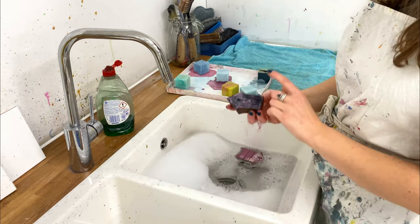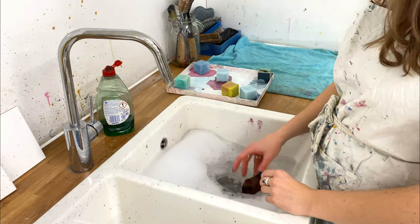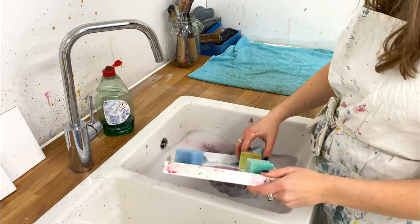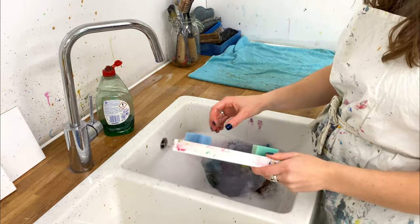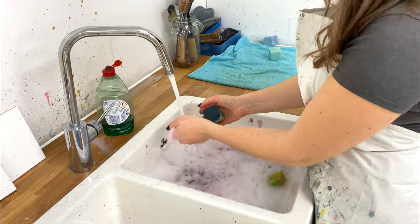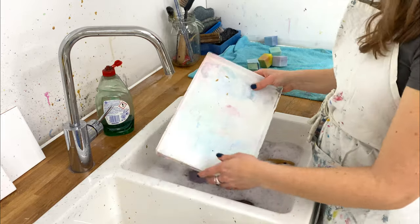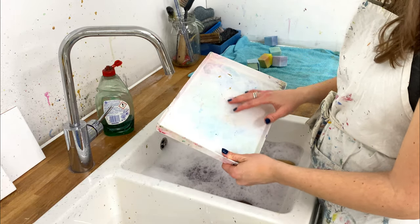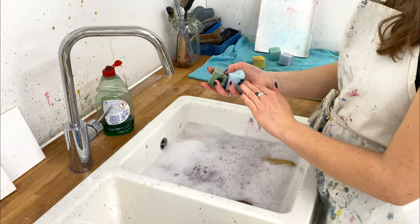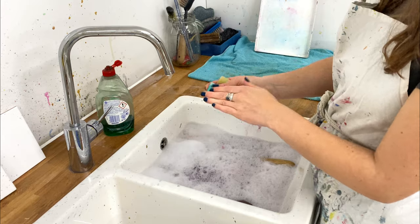You don't want to leave the blocks any longer than a couple of minutes because they are wooden and you don't want them absorbing water. In the meantime, wash your sponges and paint tray in the hot soapy water until they're clean with no paint left on them, then leave them aside to dry. I've now scrubbed my paint tray — all the wet paint is off. It stays a little stained, but that's not a problem. The sponges are washed and squeezed out — they stay stained too, but that's fine.